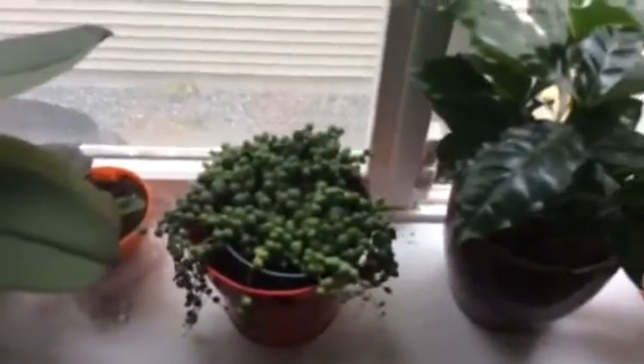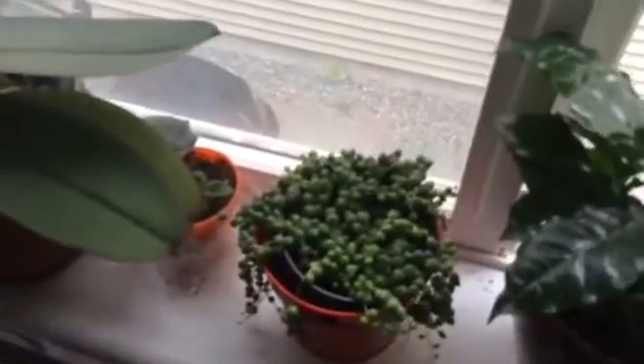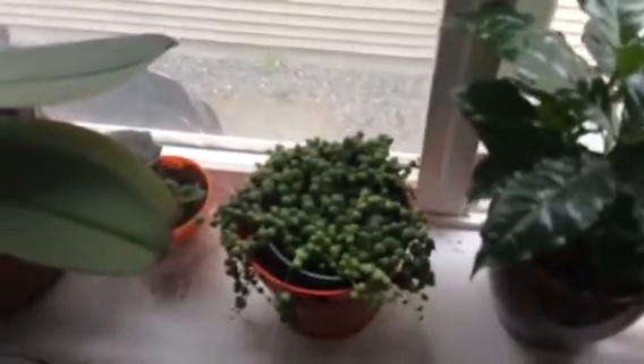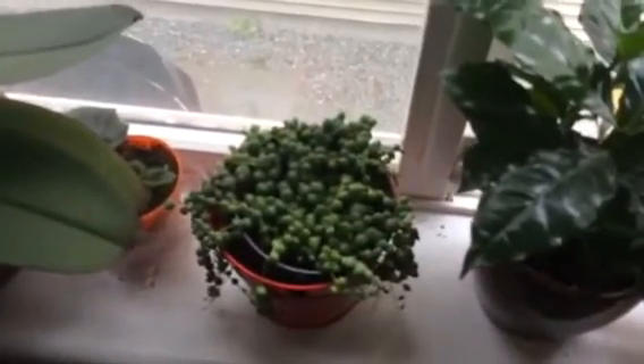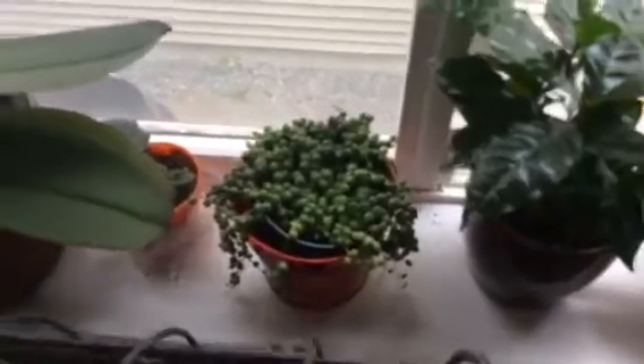And this one here, I found a few months ago after a long time of searching. This is the String of Pearls. I love it. I'm hoping it will grow even bigger and more beautiful. I'm not an expert in plants — I look through YouTube videos and get advice, because I do not have a green thumb, I have to tell you.